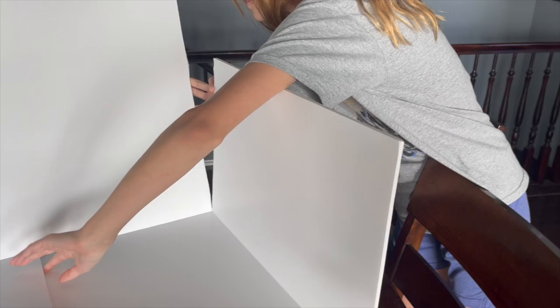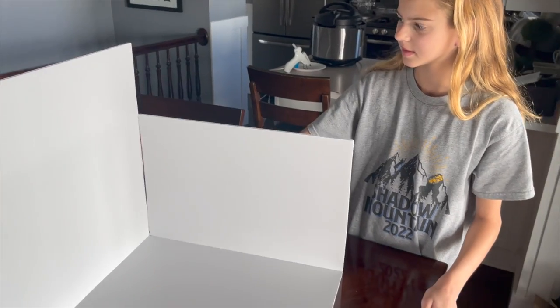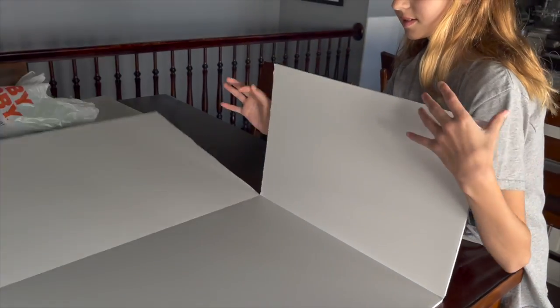So these sides right here were already cut. We just cut this back seam so that this would create kind of a... what do you call that? A panorama? I guess so. Or is it a diorama? It's a diorama — a diorama where you create a project in like a box.